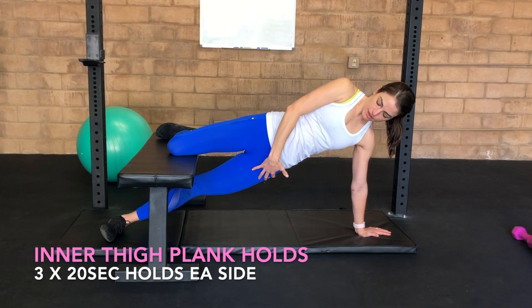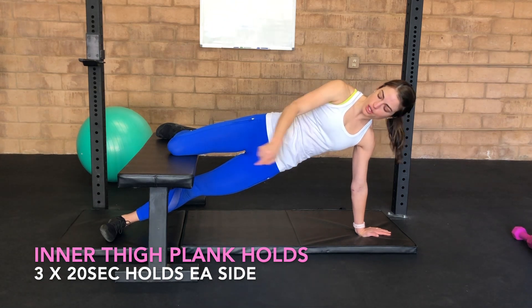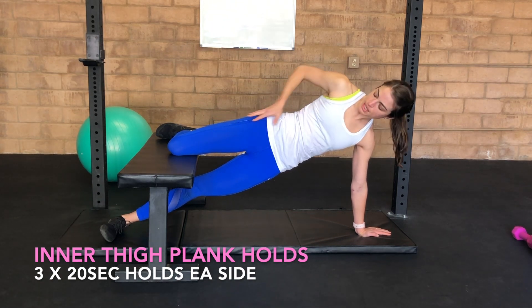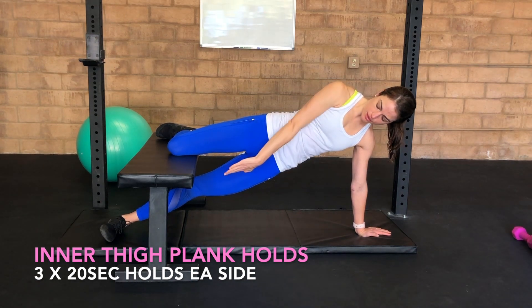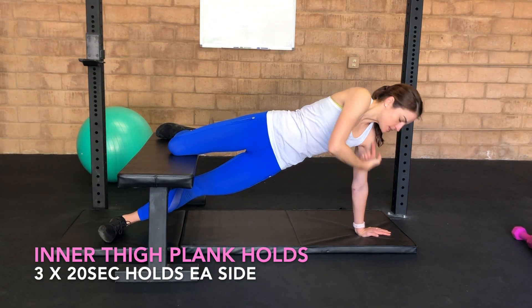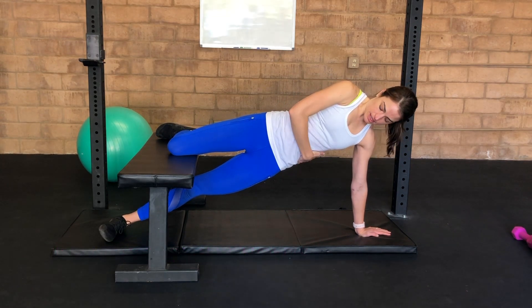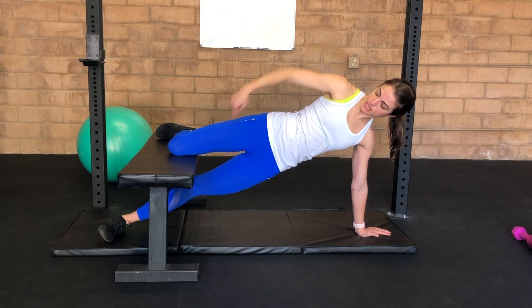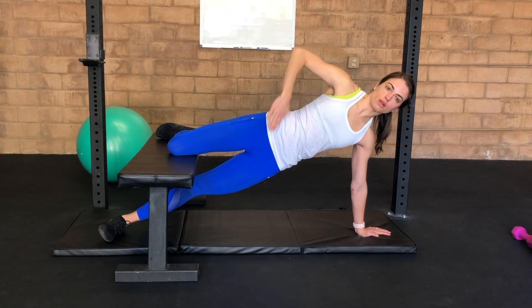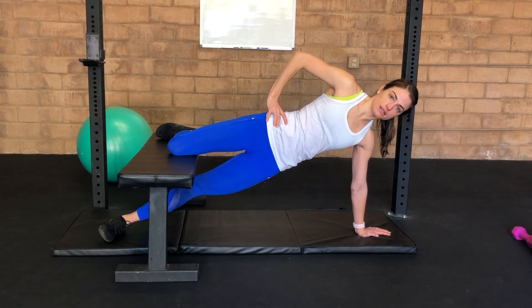A side plank variation here to work on inner thigh as well as the opposite oblique. You're going to use a bench or a chair at home. Take the top leg, bend at your knee, stack it right on top, and the other leg goes underneath. This wrist goes right underneath your shoulder. You're using your inner thigh and this glute mostly to hold yourself up, working on a nice long line from knee to hip to shoulder, all in one line. Continuously breathing, exhaling as you hold.